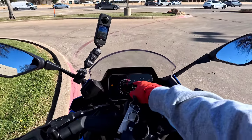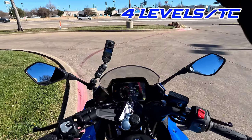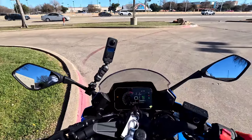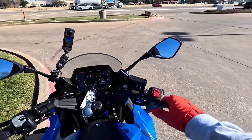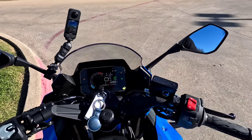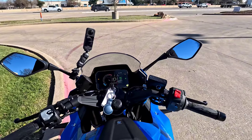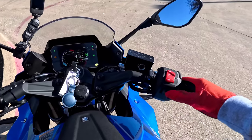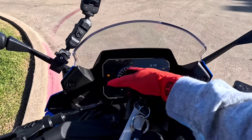Let's get going — we're on traction control three. There are four levels of traction control and three levels of riding modes: rain, street, and then race. It does have the Suzuki push-button start — you just press the start button and it'll start. It's electronic, you don't have to sit and hold it, just touch it once. You've got your emergency flashers there.